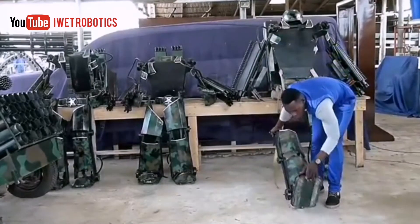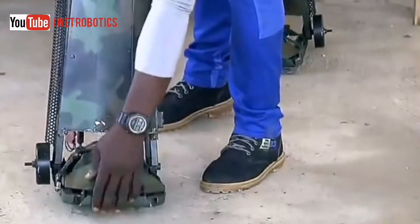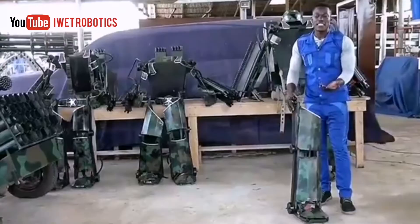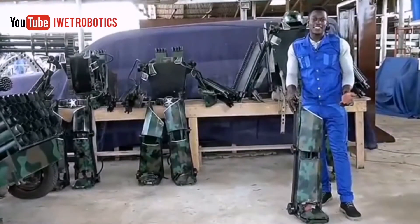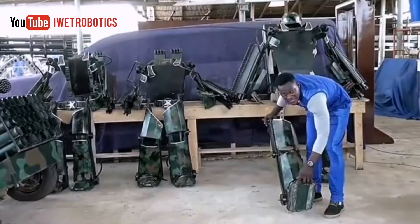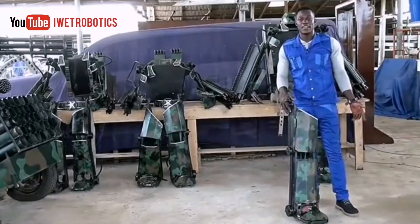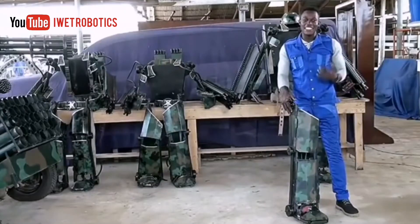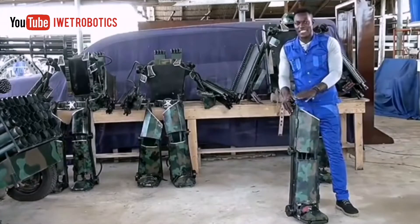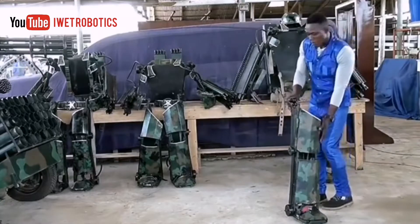If you look underneath the robotic leg, you'll see some rubber pads underneath it. What this rubber pad does is it prevents the soldier from slipping and falling. I'm sure if you're a soldier, you don't want to slip and fall on the battlefield during combat — that's a bad day for a soldier. So good job, Kantanka.